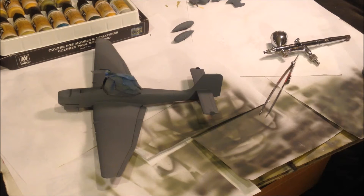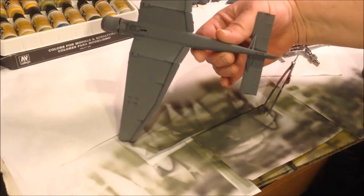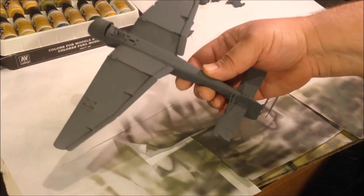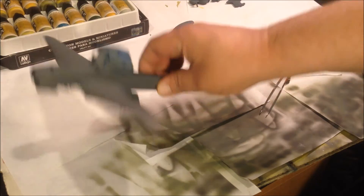We had a nice day. I could get the primer done on the Stuka — got it all done up, ready to go. We're going to get ready to start shooting some color on it.